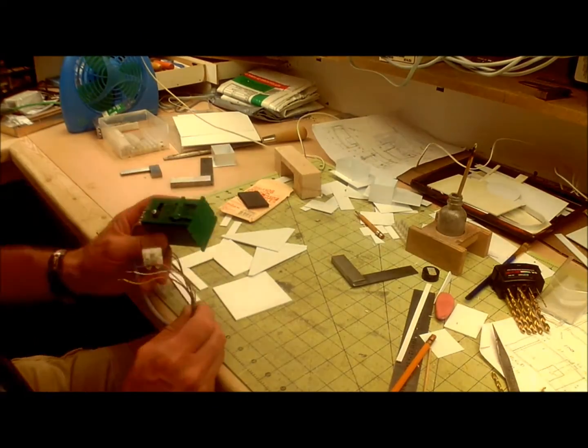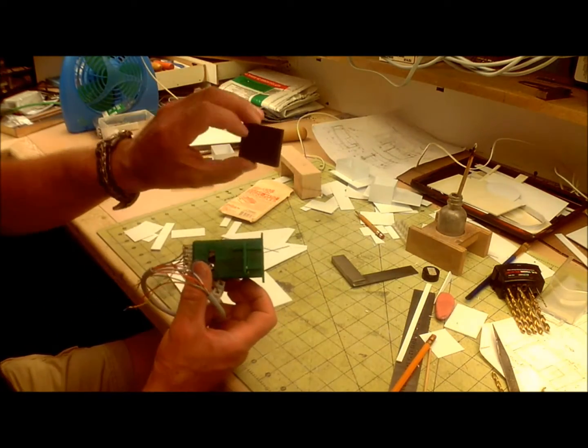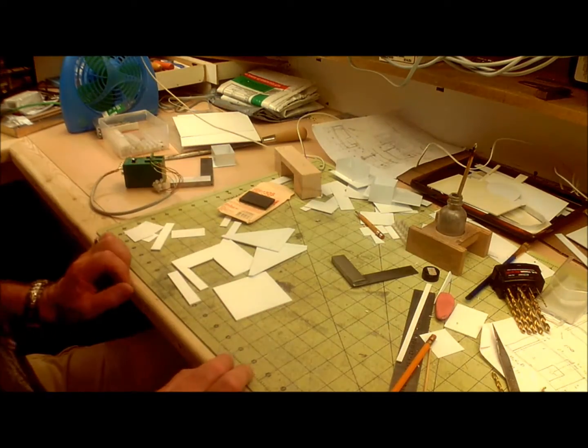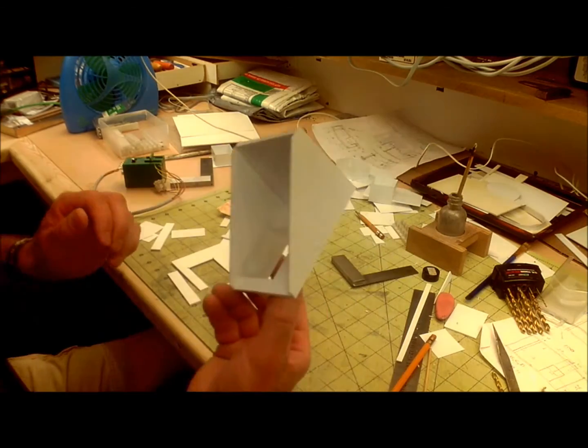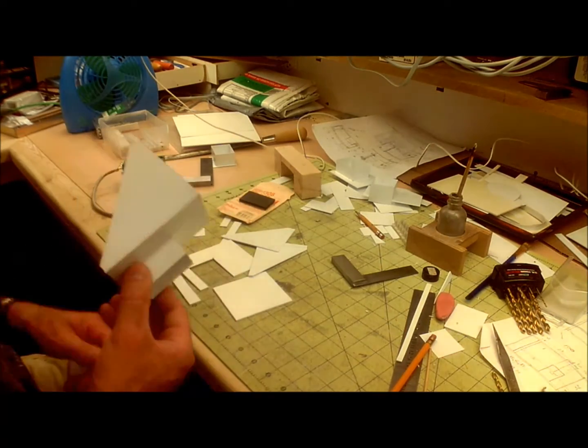The goal here is to use a tortoise switch machine to raise and lower a KD uncoupling magnet. I have to build a bracket to hold it — here's one I did yesterday. I'm going to duplicate it, so follow along.